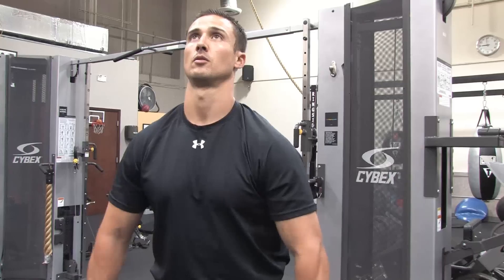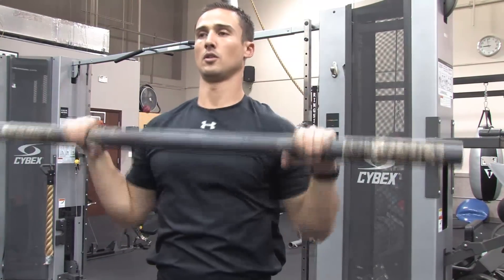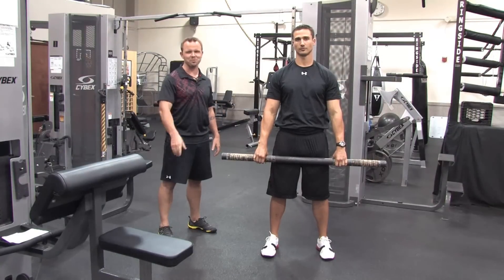And you've finished with 10 reps of that. If you're more advanced, feel free to add some weight or do more repetitions — up to 20 for each of those movements. I'm Billy Beck III and this is how to work out with a weight bar.